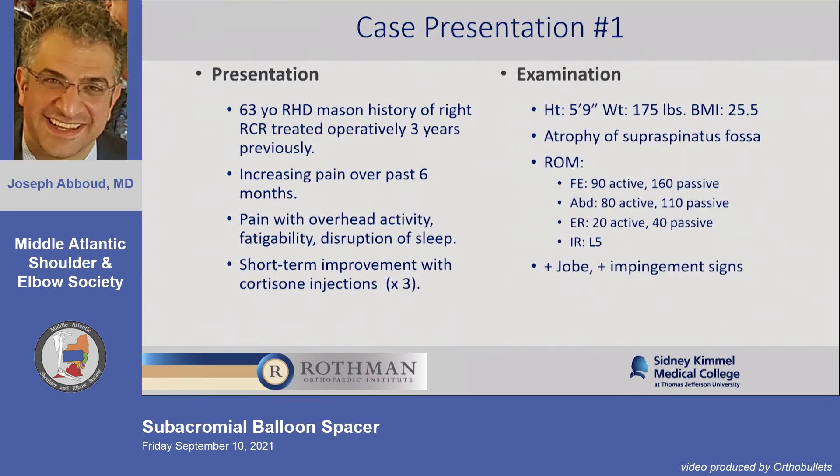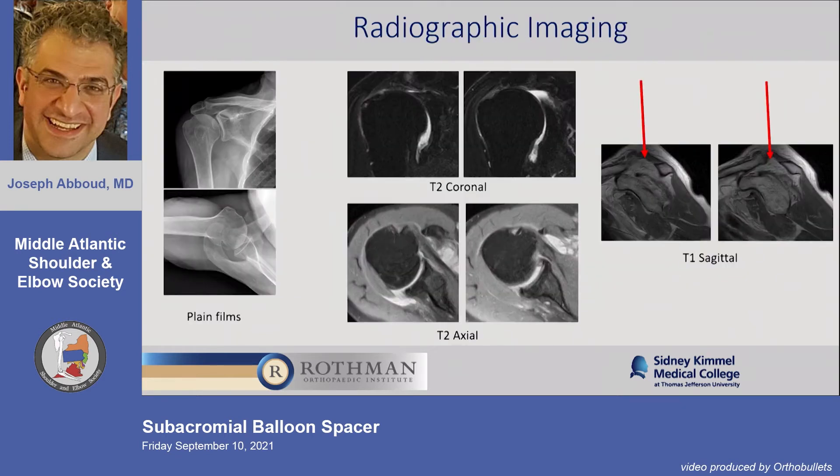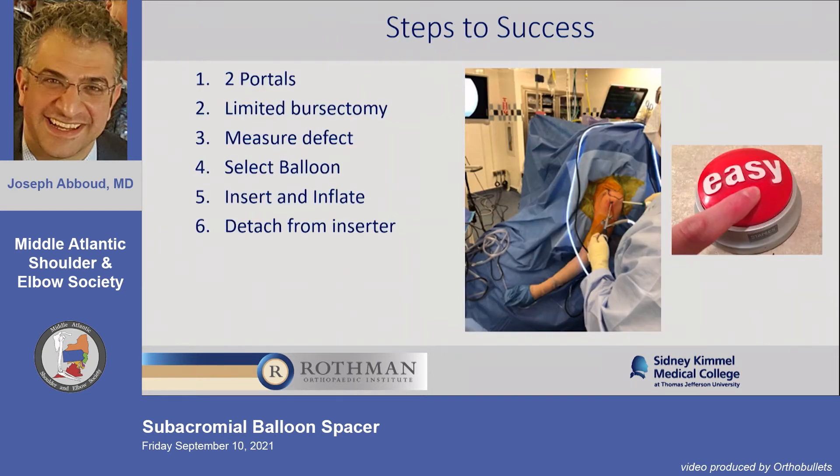This is the first patient I ever did — Edward Fisher, 63-year-old Mason. He tried non-operative treatment, had pretty good passive range of motion, forward elevation to 90 degrees, and studies that were ideal for this. On MRI sagittals you can see significant atrophy — in most people's hands this is an irreparable rotator cuff tear. Subscap was intact and there wasn't much arthritis. This is done through two portals with simple bursectomy, leaving that medial veil of tissue between the glenoid and clavicle alone.